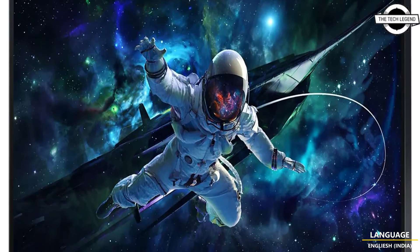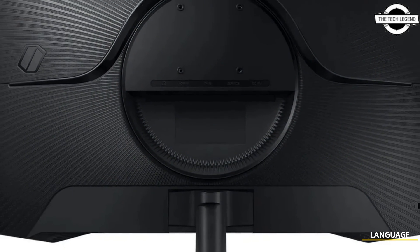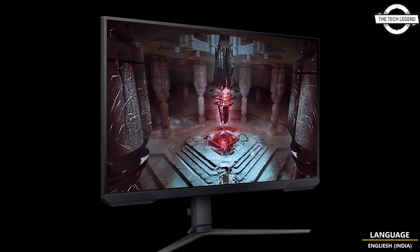Hello friends, welcome to the TechLizern channel. So friends, today I will talk about Samsung Galaxy G5 32H G55C Curve VA Monitor.